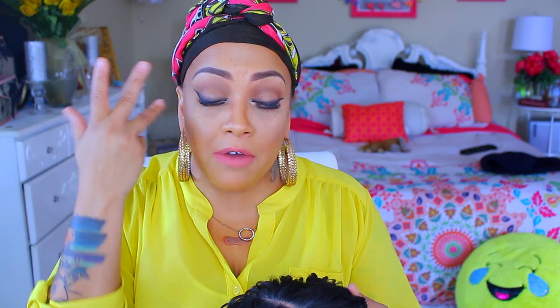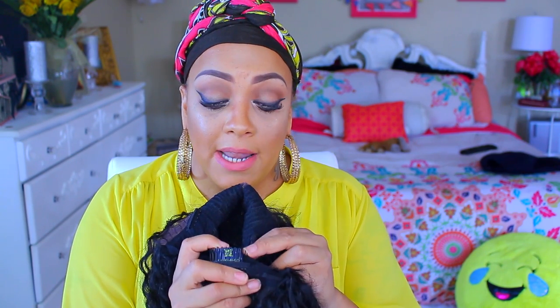The one thing that's really good about this unit is the lace, which is more or less a Swiss lace. It has a great part in it — I took a couple of strands out, nothing major. I really didn't have to do much to it. It is a middle part, but you can put this basically anywhere. I'm going to situate it to the right side. It does come with two combs in the front and a comb and adjustable strap in the nape area.